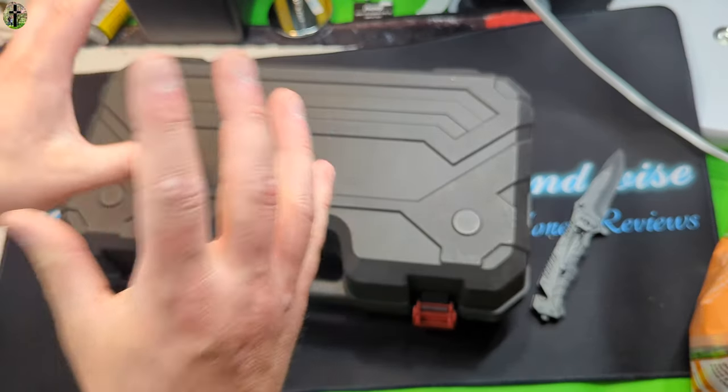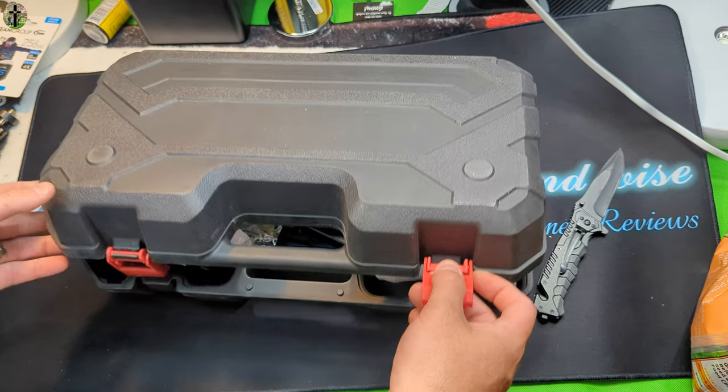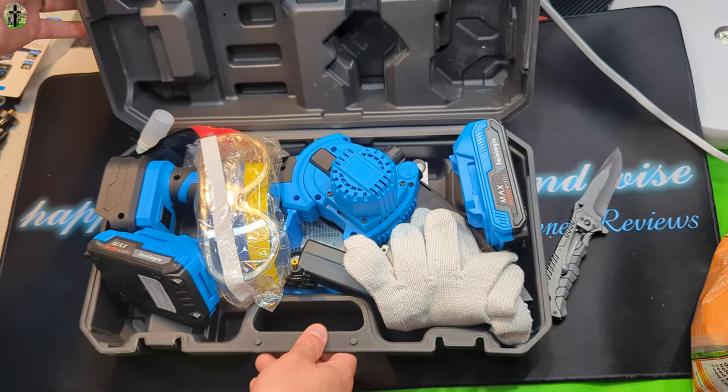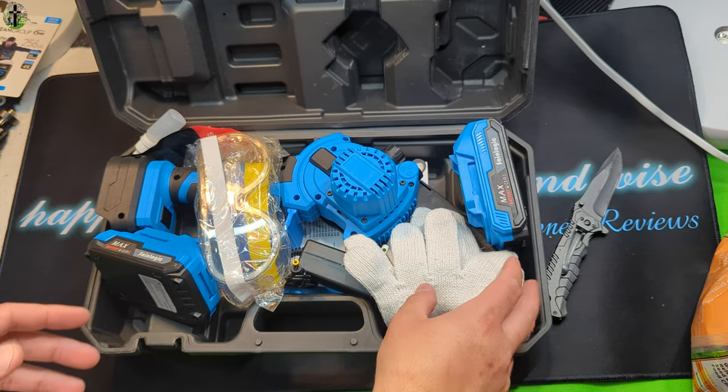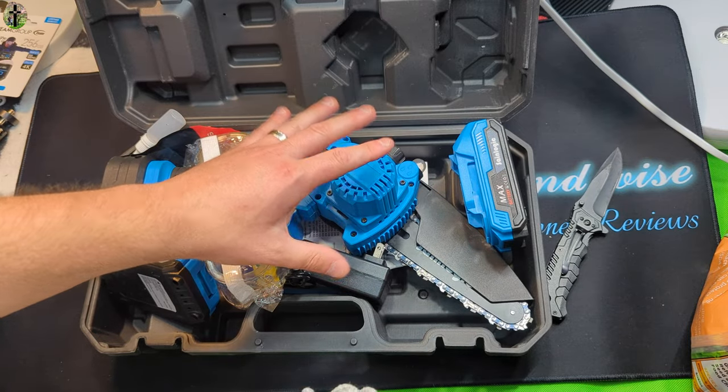The first one — the chain, the whole setup — came installed backwards. It was simply a manufacturer error, so they said please, can we make it right. So we're here to see if it's been made right.